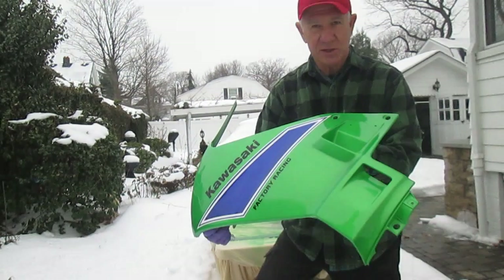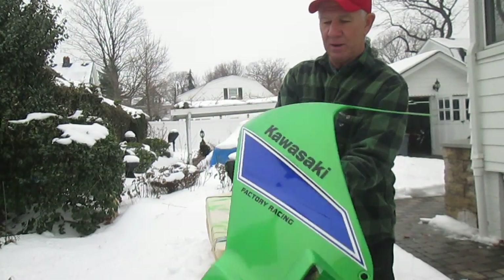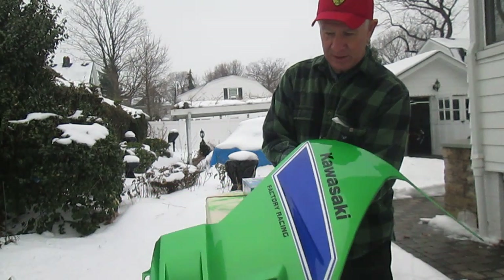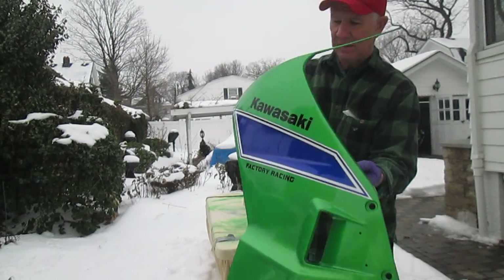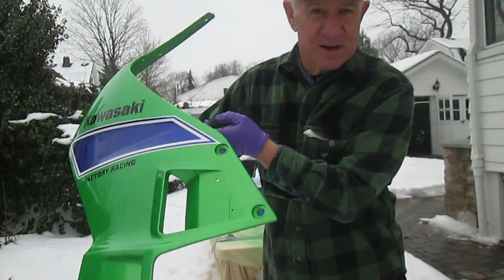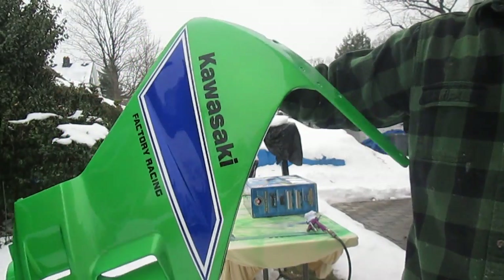I was just getting sick of looking at it — it was so beat up. Anyway, beside the point, we beat the snow today. Listen to that snow — that's an awful sound.